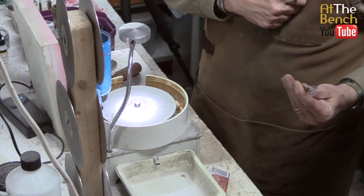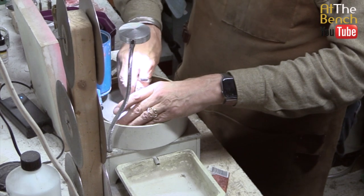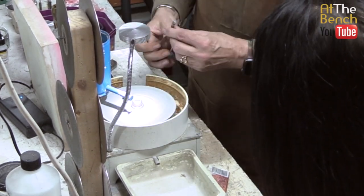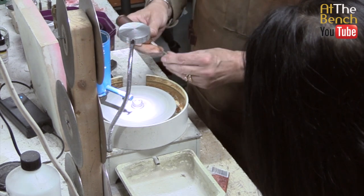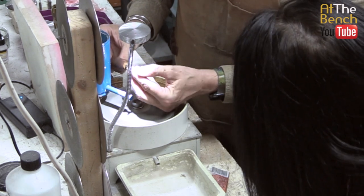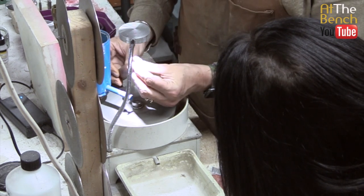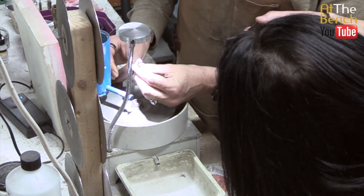We've got the 3000-grit on now. This takes virtually nothing off, which is what we want - it's just going to give a little more polish to the opal. That's got it nice. It's really brought out the colour as well. I think that's as far as I want to go on that - you don't need to go far when you get to this point. And now we can put it on the polishing wheels.